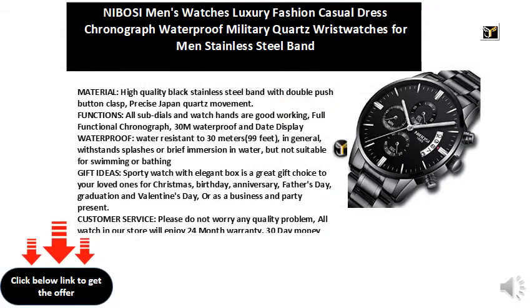Material: high-quality black stainless steel band with double push-button clasp, precise Japan quartz movement. All sub-dials and watch hands are fully functional chronograph. 30-meter waterproof and date display — water resistant to 30 meters (99 feet). In general, it can withstand splashes or brief immersion in water, but is not suitable for swimming or bathing.